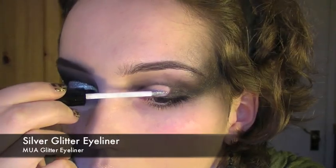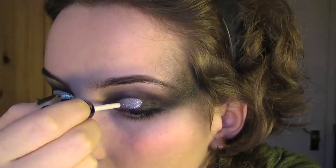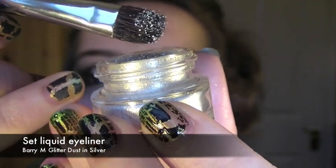Once I've done this, I'm going to take a glitter eyeliner and apply this on the cut crease, setting it with the dazzle dust.